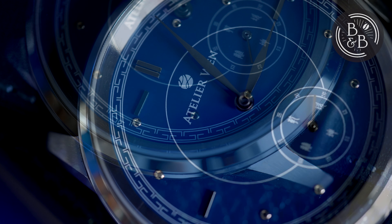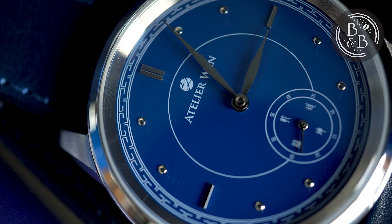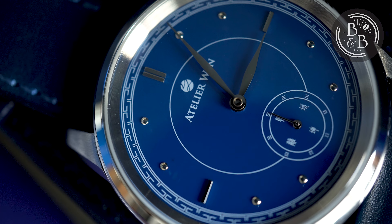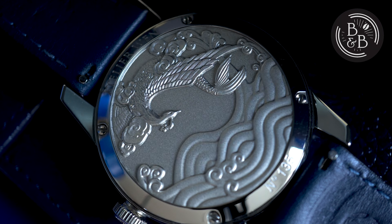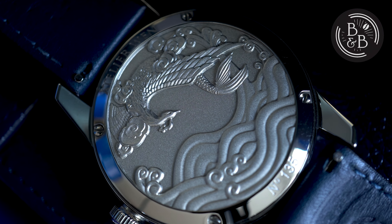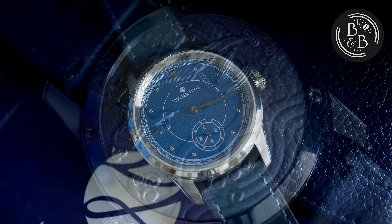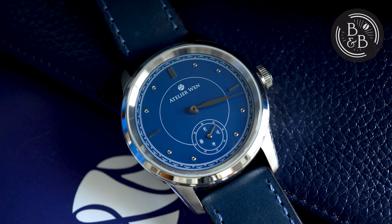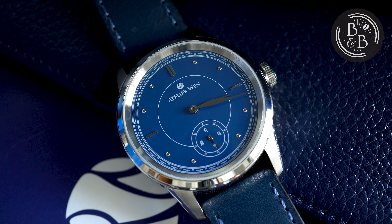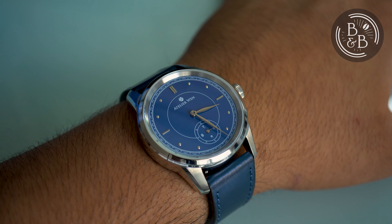Atelier Wen has put a significant amount of effort in sourcing quality components from all across China, and what they have managed to build is a watch that is proudly Chinese. I urge you to give this watch a chance, because you will be impressed. For those worried about how this watch will stand the test of time, Atelier Wen stands behind their 30-day return policy and 2-year manufacturing warranty. And given that this is an ETA 2824 clone, it should be fairly easy to service even after your warranty expires.